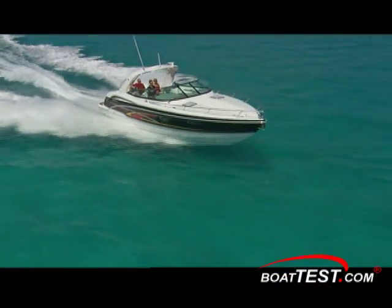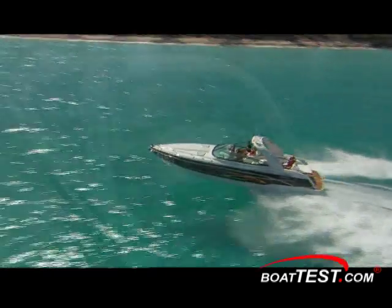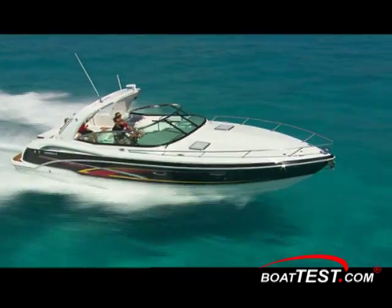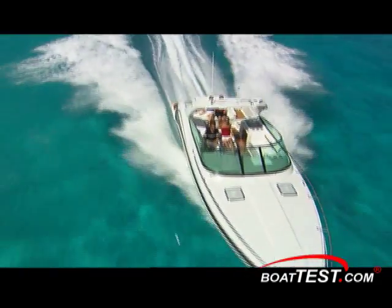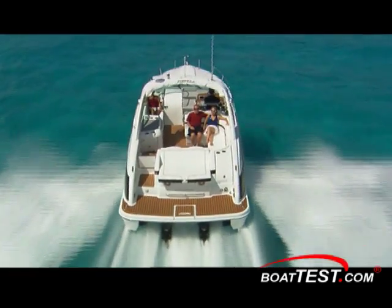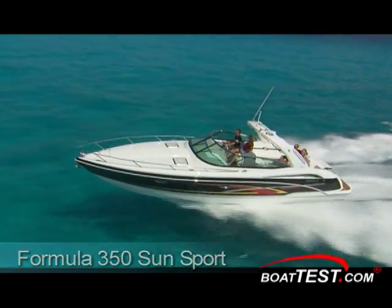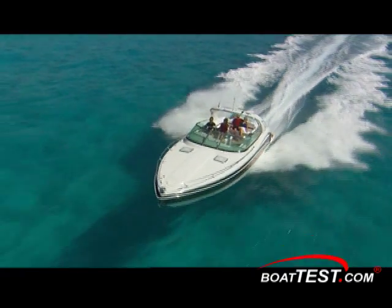The 350 Sunsport measures 35 feet length overall with a 10 foot 9 inch beam and weighs approximately 12,950 pounds dry. The 350 Sunsport handled the action around Sanibel with ease and delivered a smile-inducing ride. Smooth turns and easy acceleration were trademarks. She was on plane in 6.5 seconds and reached cruise at 3,000 RPMs and 31.1 miles per hour. She reached a maximum speed of 56.8 miles per hour powered with twin 496 MAG HOs from Mercury.